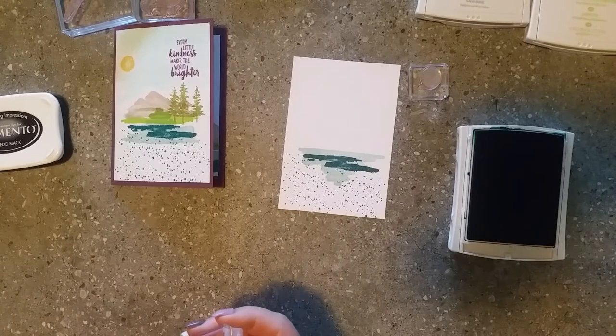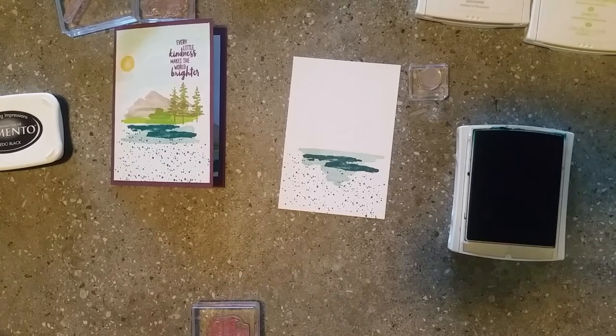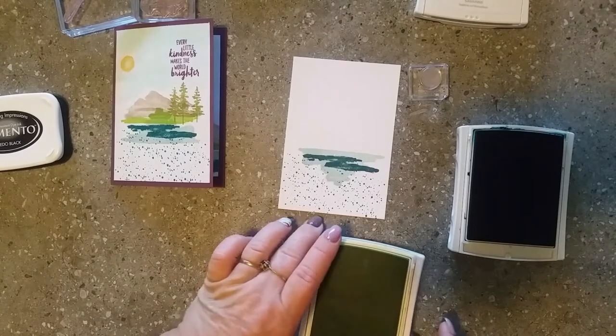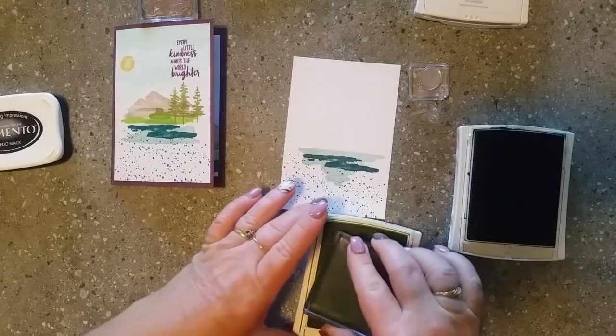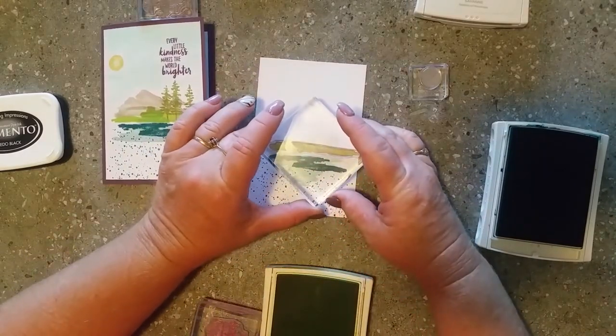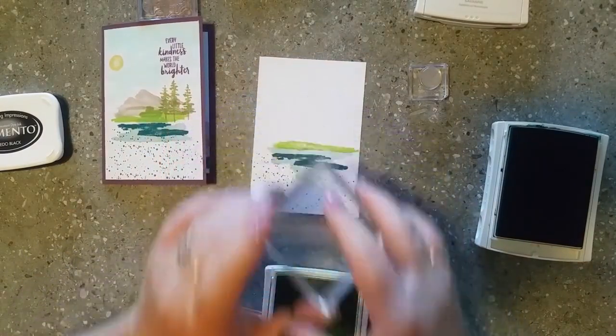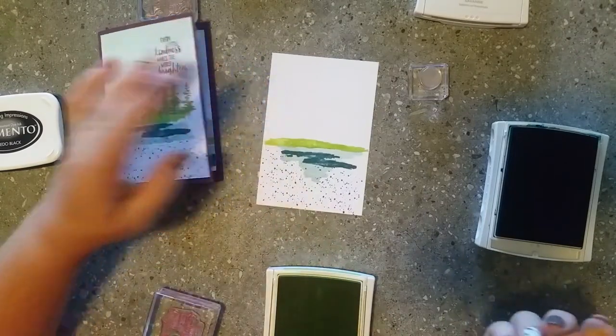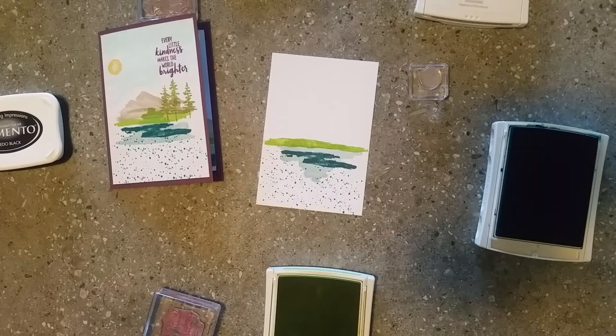It's totally up to you whether you want to use the greenery as your land near the water. I decided I would use Lemon Lime Twist to have some nice green grassy area. There's a long thin piece in the set - that's the bit I chose to do the grassed area with. I'm just popping a little bit along at the top of the water. You can go back over where you've stamped to create a nice layered look and add dimension.